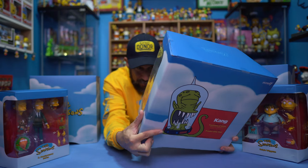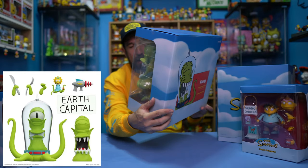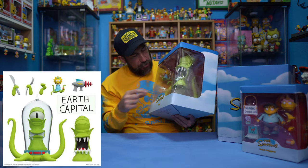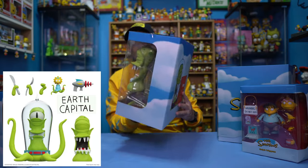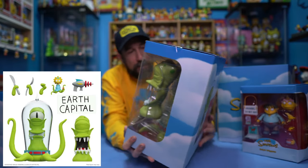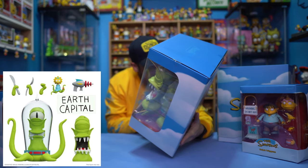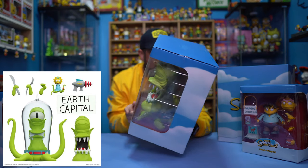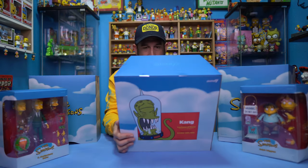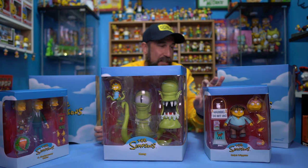It doesn't look like it comes with any accessory — oh wait, all the accessories look like they're in the back. There is a weird big piece of plastic here, which I'm a little concerned about. It looks like it's got a little cutout, so I'm hoping there isn't an accessory that's missing. From the looks of it: it's got two different heads, a Maggie accessory, different hands with a fork and knife, one with a ray gun, and I'm assuming the other one says 'Earth Capital' — because on the episode, they're holding a sign saying 'Earth Capital' because they want to hitchhike.